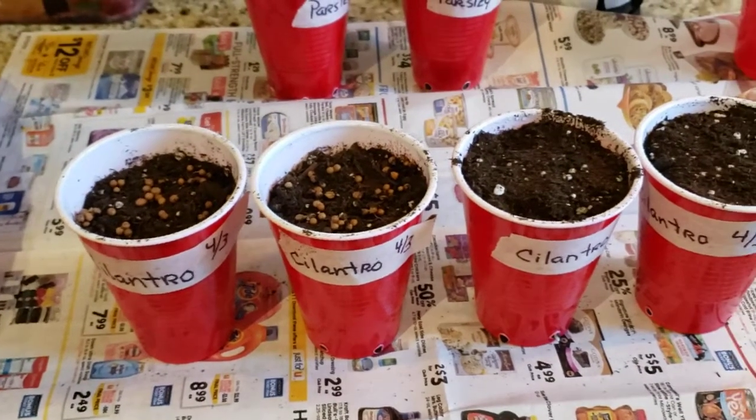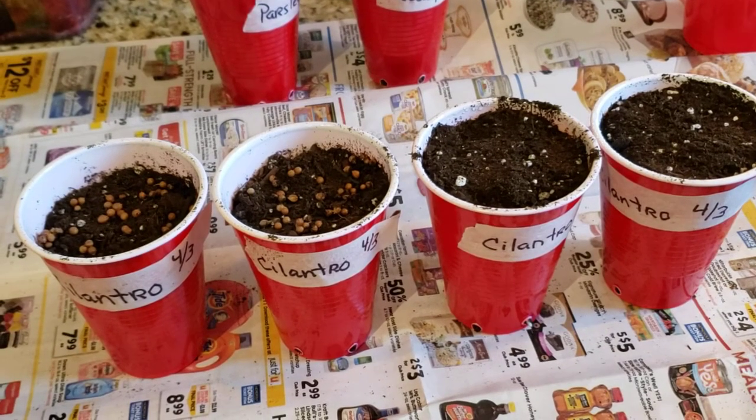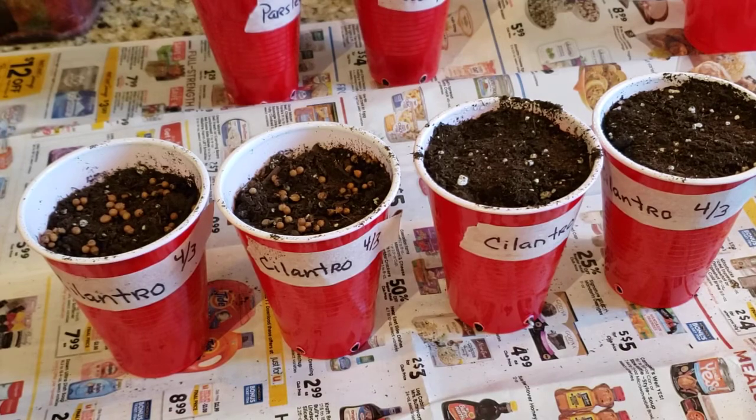Welcome back to my Colorado Mountain Garden. Please subscribe if you like the videos. Today I'm going to be planting my cilantro, my parsley, and my basil.